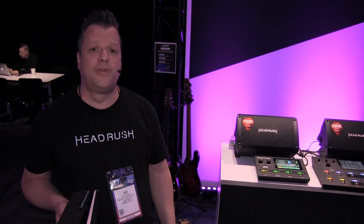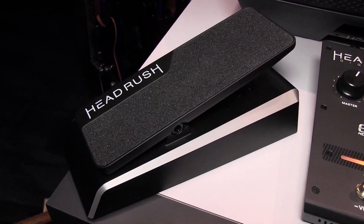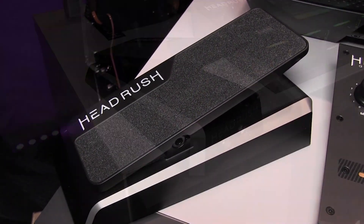Welcome to NAMM 2020. My name is Jerry Devasse with Headrush, and I'm happy and excited to introduce our new expression pedal. It seems like a big deal to be excited about something so simple, but the fact of the matter is we're the first company to put this much thought, love, and detail into something so simple.